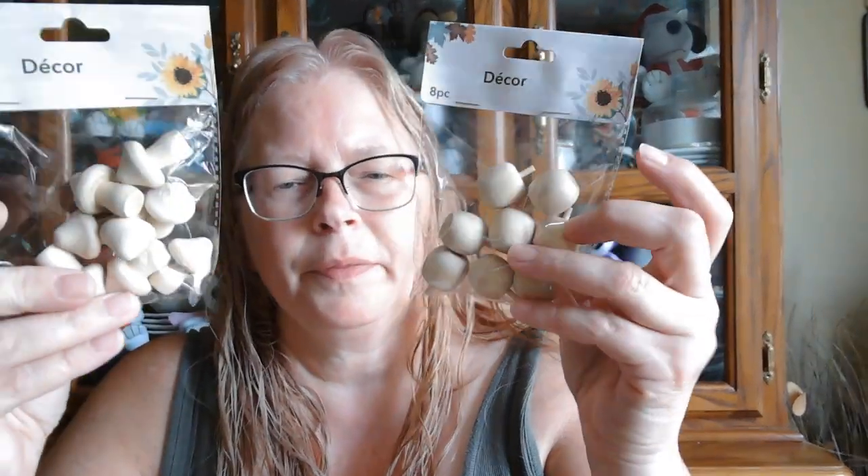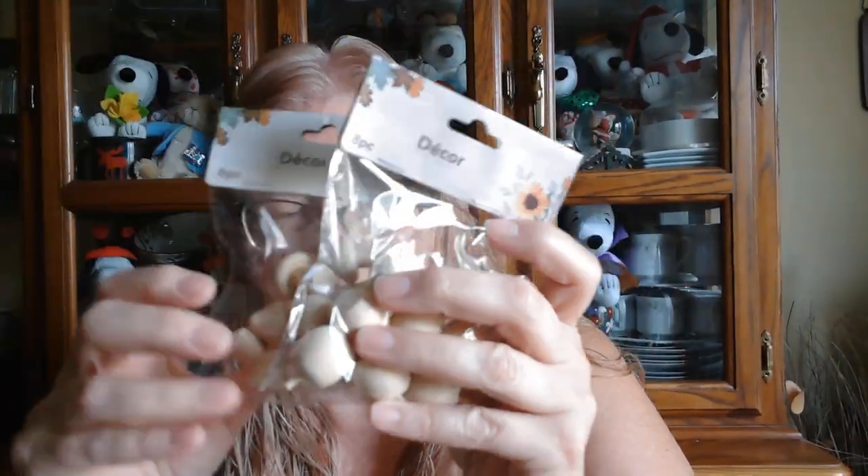I did get some Haribo Gold Bears. Then I got the wooden mushrooms and wooden apples, and I already have wooden acorns — which they did have there too. I'm not sure what the fourth one was.